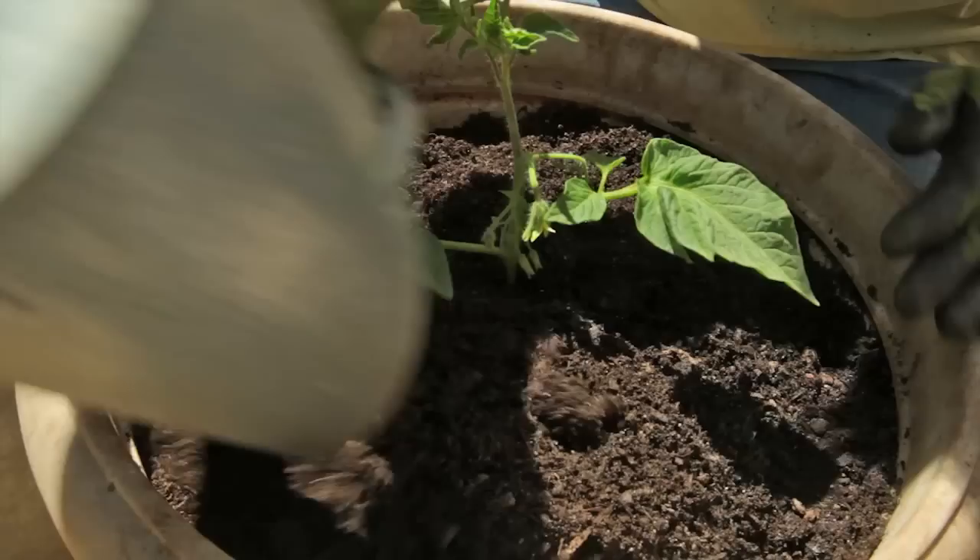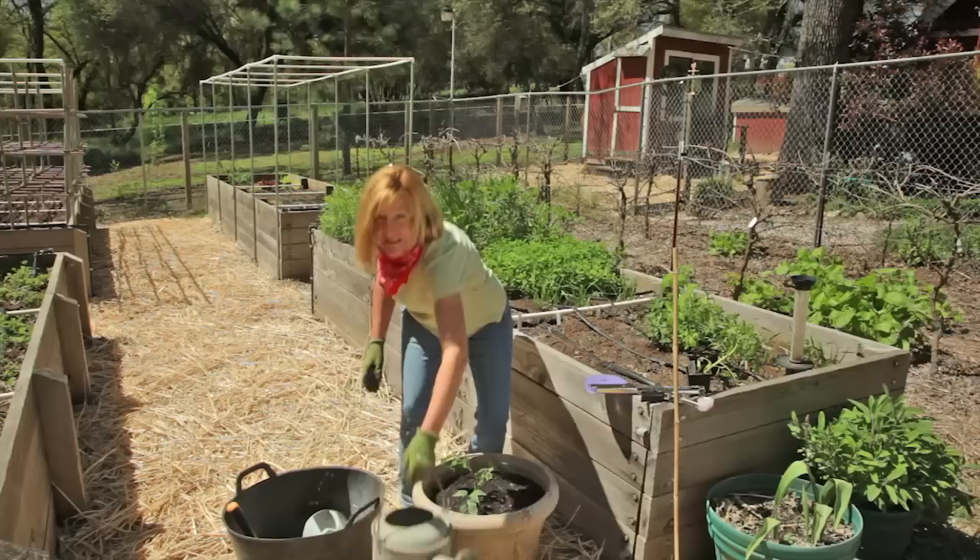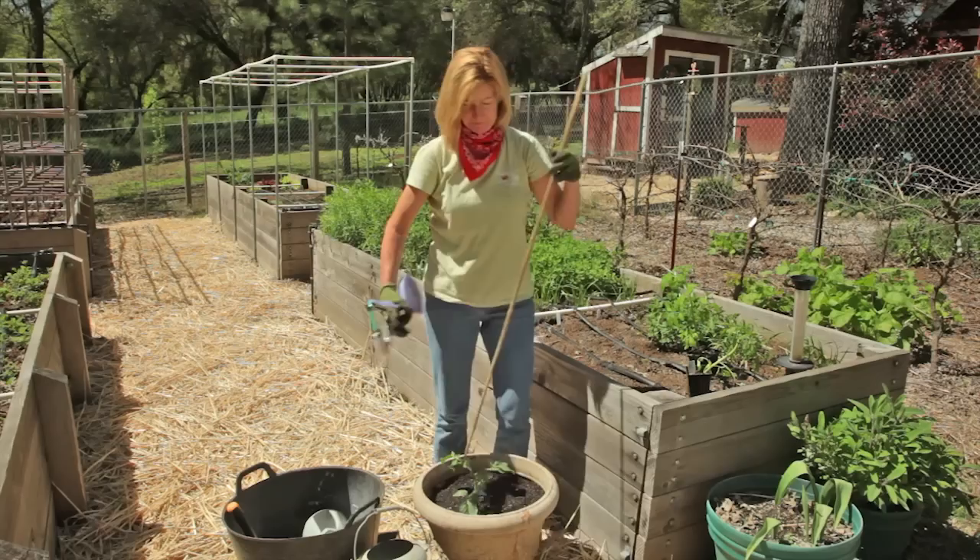Now that my little tomato plant is planted, I'm going to water it with some kelp extract, which comes as a liquid concentrate or a water-soluble flake. This is a determinant tomato and even though it won't grow as tall as an indeterminate tomato, it's still going to need some staking. A small bamboo stake and some staking tape is all you really need.